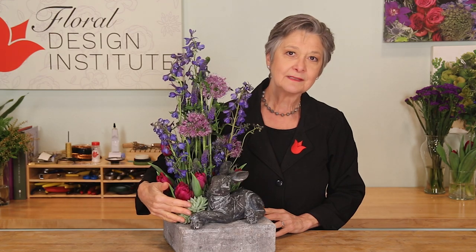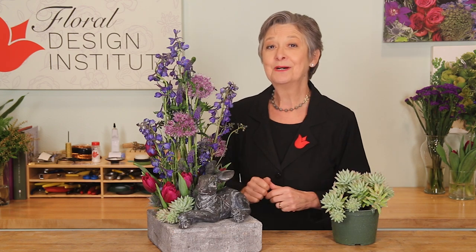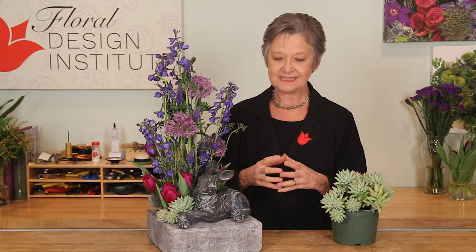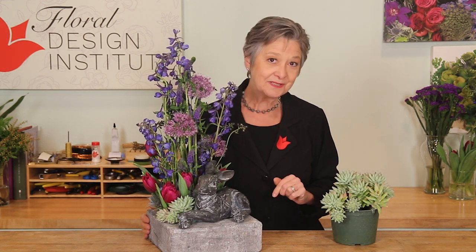I know plant lovers are cringing because I cut up the succulent, but it's an added bonus when you sell this to a client. Tuck in a card that tells them to save that succulent, bring it back in, and you'll plant it for them. You can get an add-on sale, sell them a container, root the plant — you've got a double happy customer, a double sale. A small sacrifice to make a great add-on bonus gift for your customer.